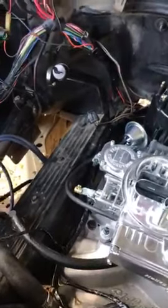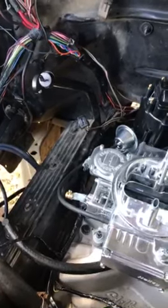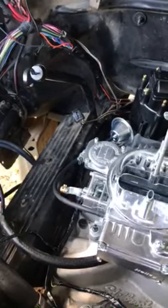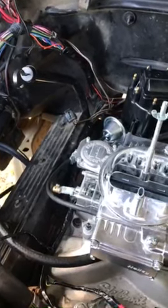Other than that, you can use the factory temperature sensor and all the other electronics — the throttle position sensor, the MAP sensor — all the other electronics can come off. I would not recommend cutting your wires until you've run your setup for a while and confirmed that everything is going to run like it should.